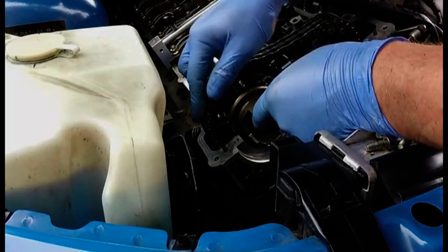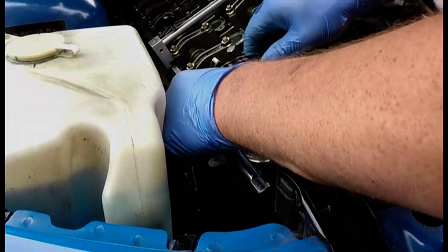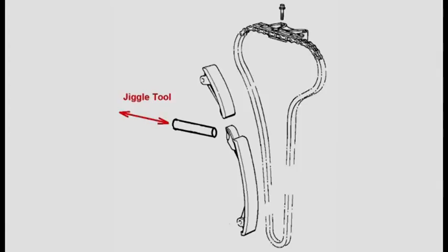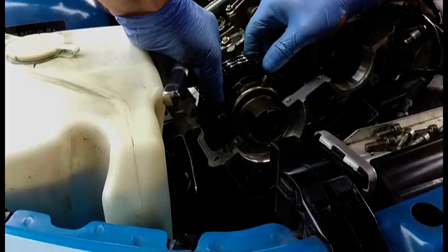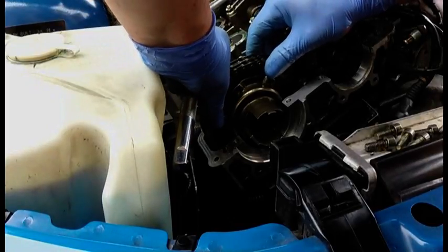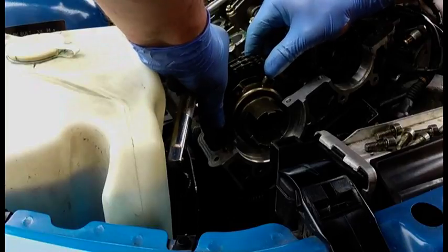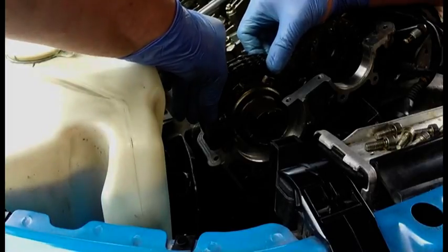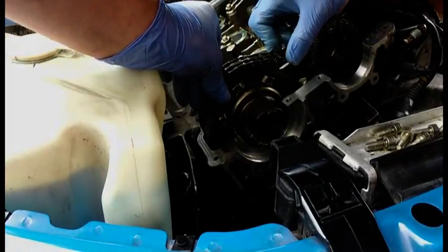The chain will completely fall into the engine. Obviously it's connected at both ends so it's not going to disappear. You can then re-engage the sprocket on the camshaft and check its position.